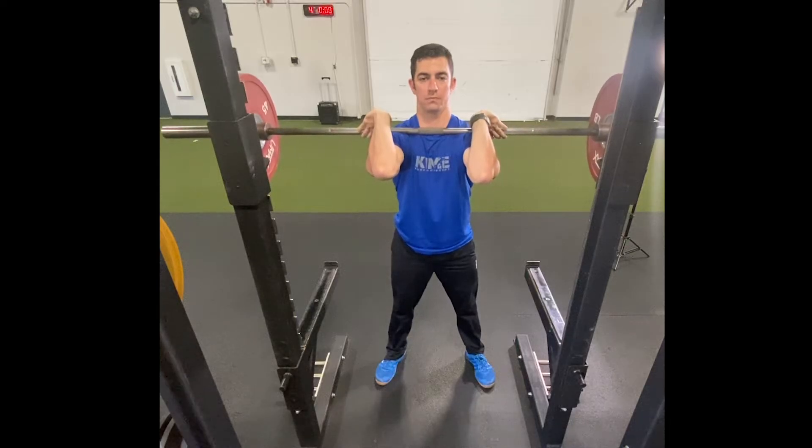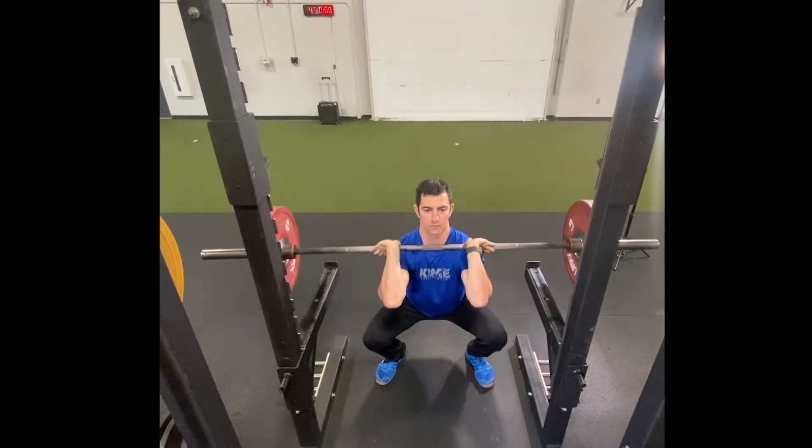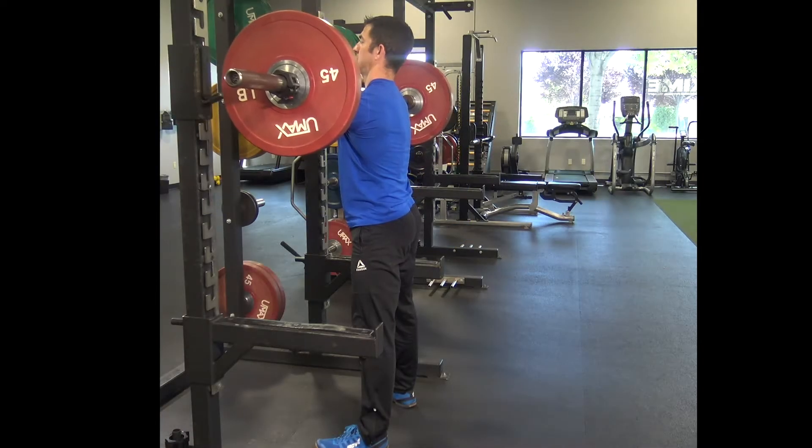Slowly squat to a comfortable depth while maintaining your elbows pointed forward, pause at the bottom, and return to standing.